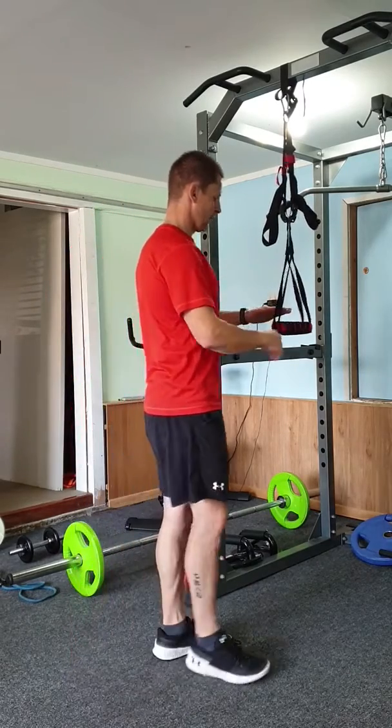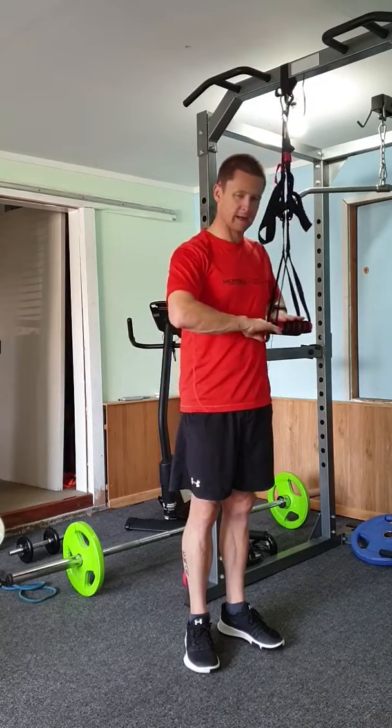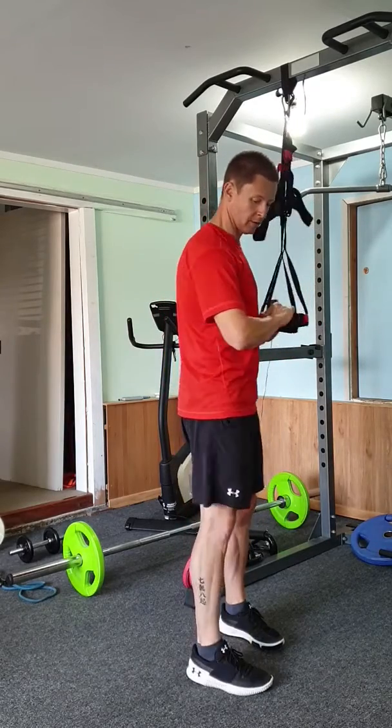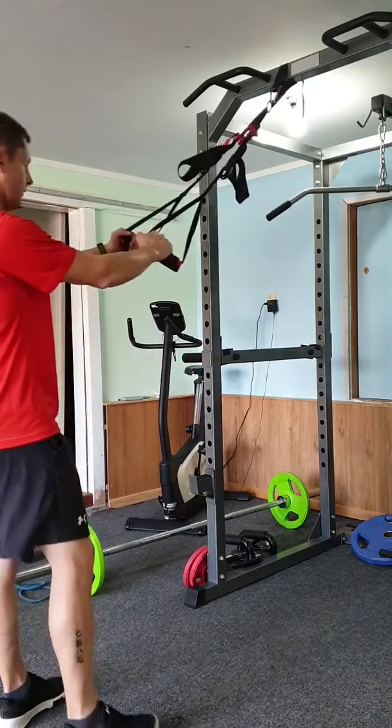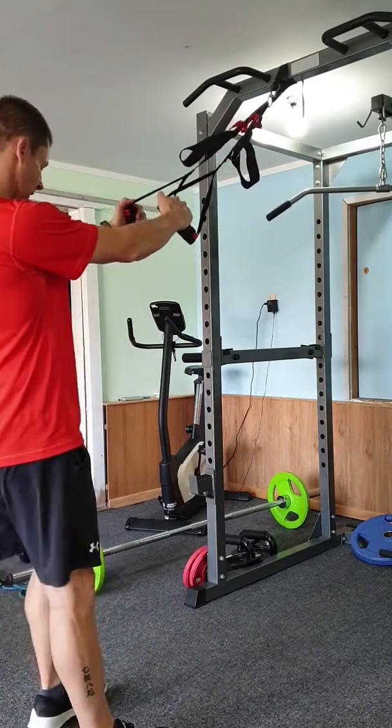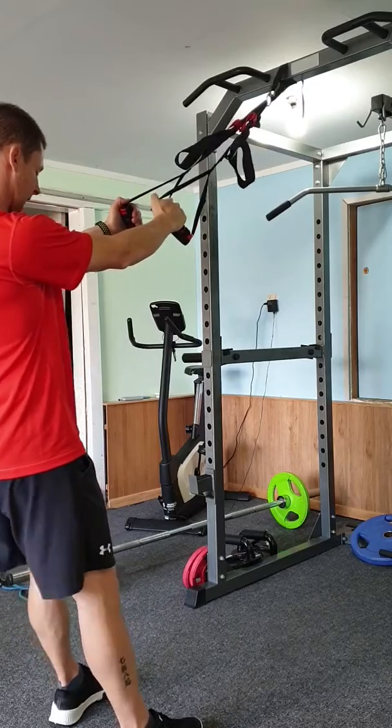So what you're going to do, you're going to have the suspension trainer probably about mid height. You're going to straighten your arms out, lean back just slightly.